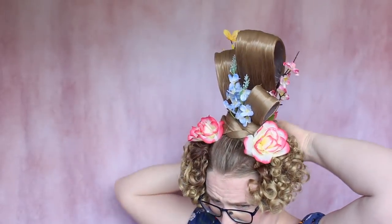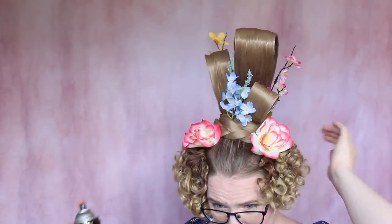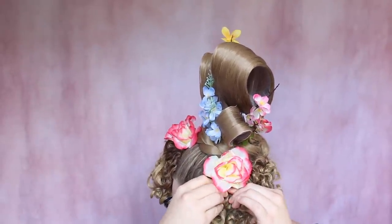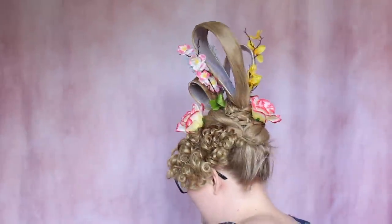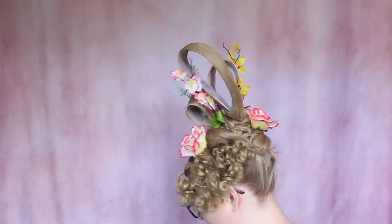I think I'm done. I like how this looks. I'm just going to quickly smooth out my hair. Yeah, I think I'm done — I really like this. Turn around so you can see it. I might add more in the back once I actually get a look in my bigger mirror, but other than that I think I really like this.